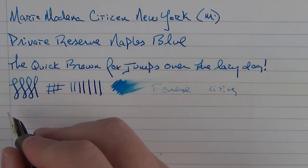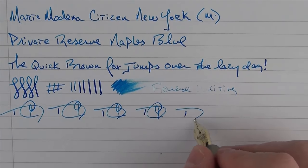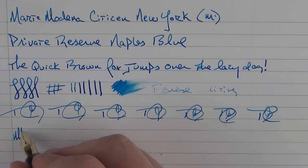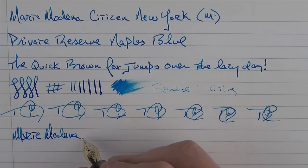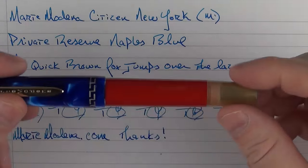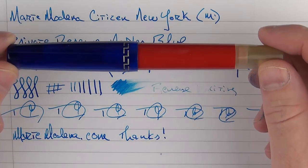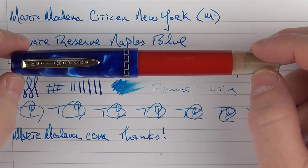In regard to fast writing, the feed keeps up just great. Thanks to the good folks at Marte Modena for providing this pen for review and giveaway. I'll put a link to their store in the notes below so you can check out this pen as well as the others in the Citizen line — they have lots of different color variations, so chances are there's a combination that'll meet your needs. Thanks for watching and we'll talk later.